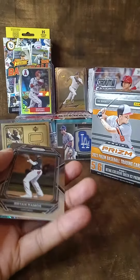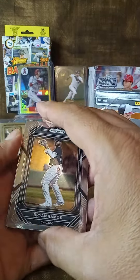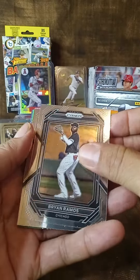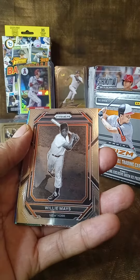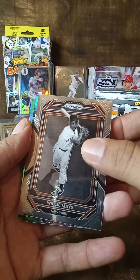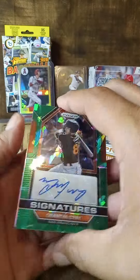Opening it up — oh beautiful, I see something already. Brian Ramos, Chicago. Willie Mays — nice card. There's the Willie Mays. Okay, coming up next — oh, we have an autograph!